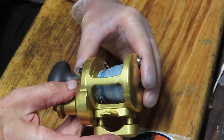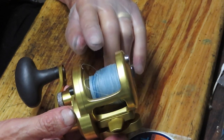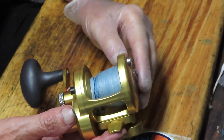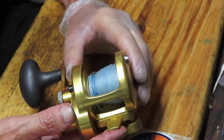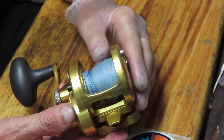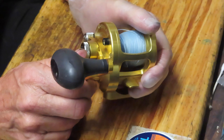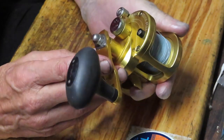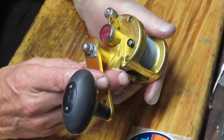This was really made possible by the introduction of braid lines. Where we used to have bigger lever drag reels, braided line reduces the need for that capacity because it packs more yards of line on a shorter spool. So Avet and others introduced the small profile format for the lever drag, and it's been wildly successful.